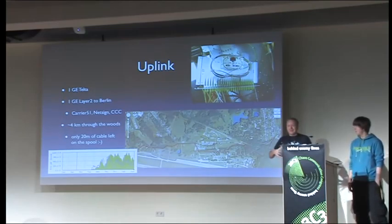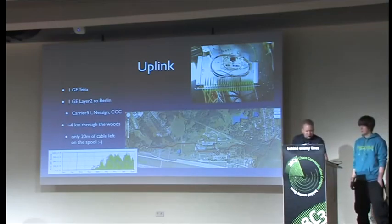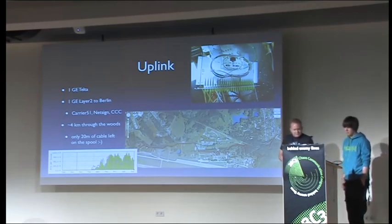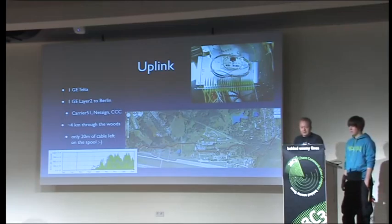We didn't really fancy picking up and moving the data center container to make it reach. We used a peak of around 1.2 gig, something like that, which is lower than Congress, but we obviously had less available.